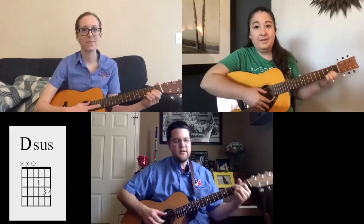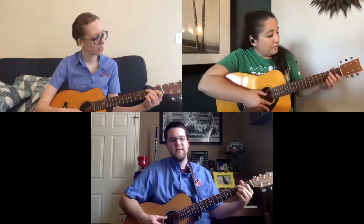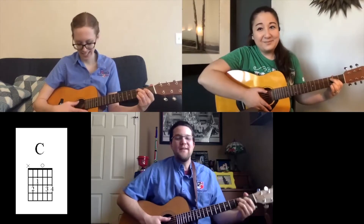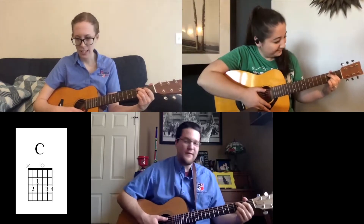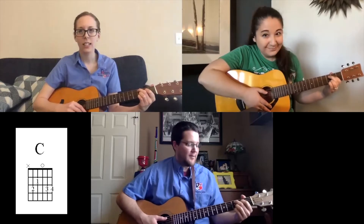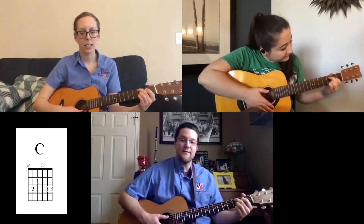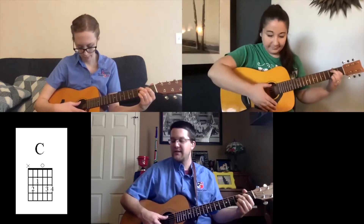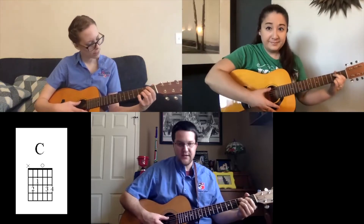Let's go to the C chord. Find the C chord. Our middle finger is on the third fret on the A string, and then our pointer finger is on the second fret on the G string. That's our C, with the third and fourth fingers staying planted as they have been for all of these chords.